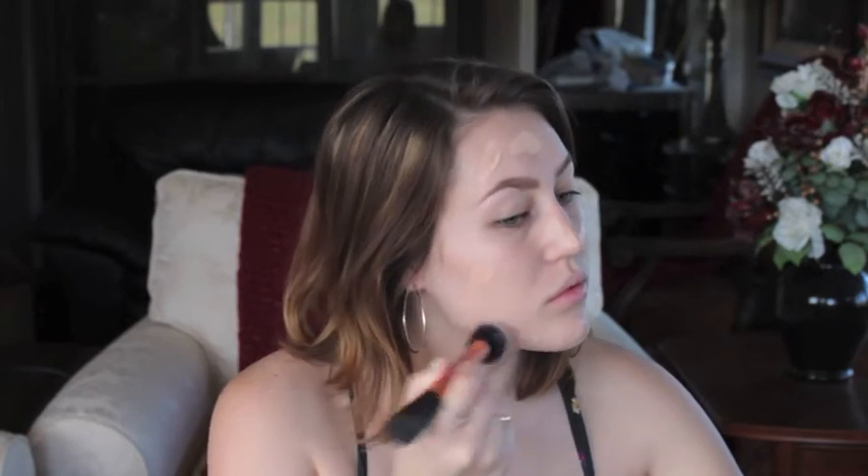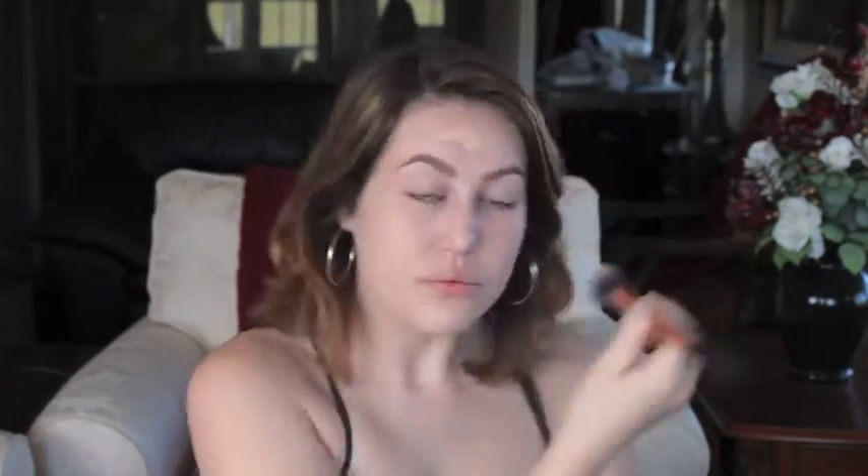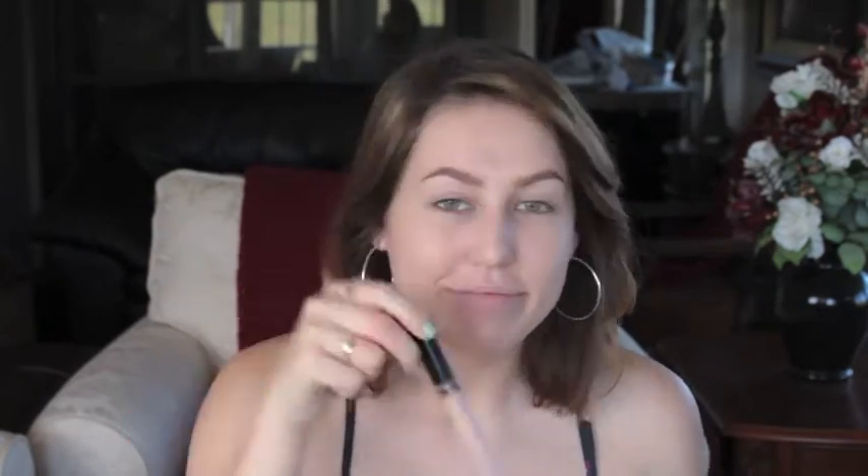Just blend that all out with a brush, a beauty blender, or your fingers — whatever your heart desires. Then I'm just going to take the Maybelline Fit Me Concealer in the color Fair and apply a triangle underneath my eyes and blend that out with a beauty blender. And then I'm going to take that same concealer down the bridge of my nose, on my chin, and on my forehead to highlight.